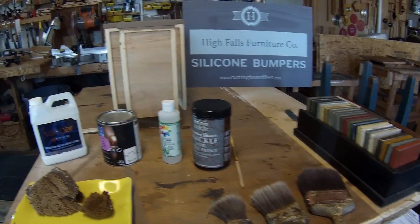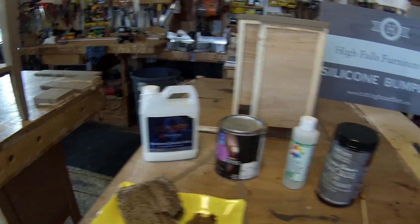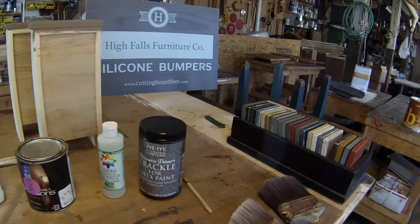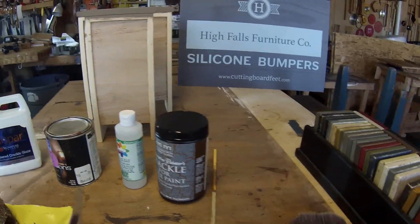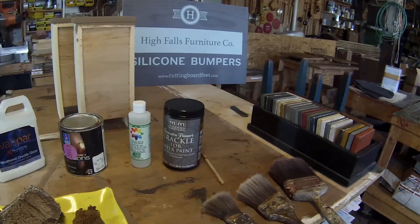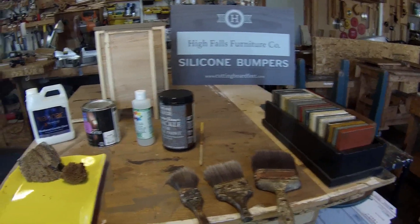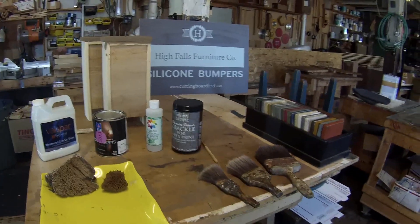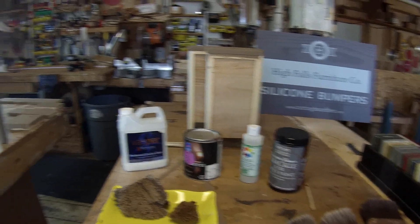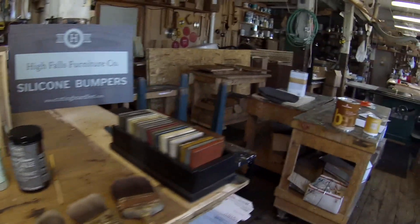I'm going to be testing these out — I haven't tried them yet — but the other brands have all done pretty much the same thing, so I'm not expecting anything drastically different. There is some technique you need to know in terms of how to apply it and the consistency you want to get the result you're looking for. There are some pitfalls and things you need to know, and I'm going to cover that in more detail in this video.